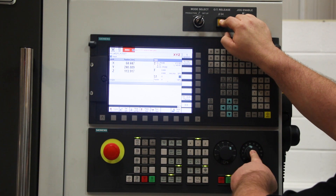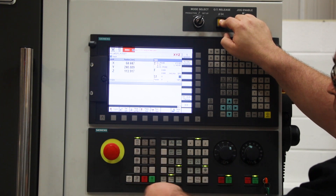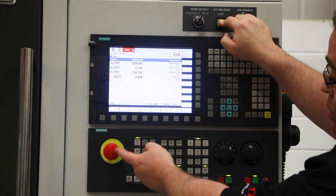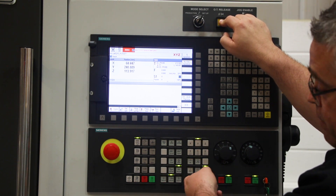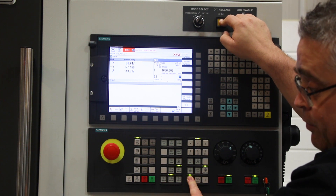Make sure your feed rate is set to around 50%. Make sure your feed start button is lit. No buttons lit over here other than jog. If your ref point button is lit, press jog and it will disappear. Select which axis, which is the Y, and then we'll jog minus, which will jog the table back away from the hardware limit switch.